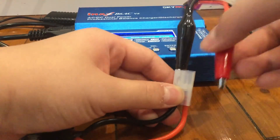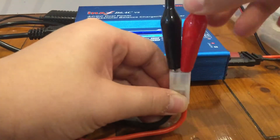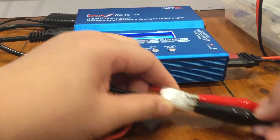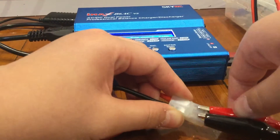Now align the red with the red, do the same thing, and push it in. Make sure that you push the alligator clips cover in as much as you can to avoid the currents touching each other.